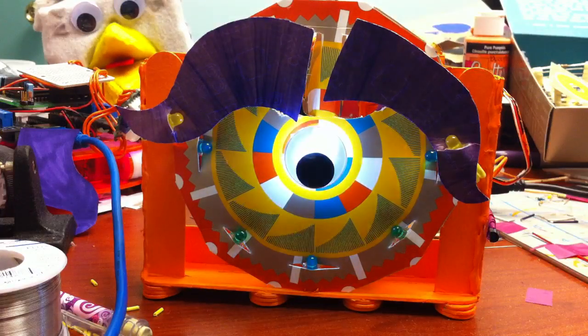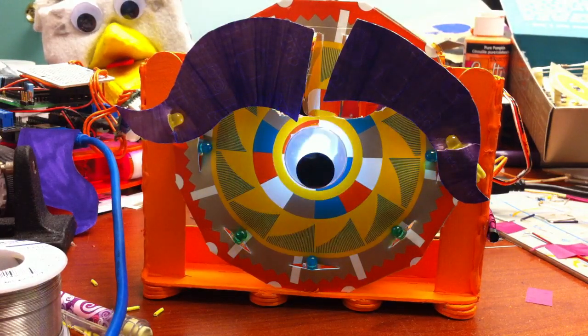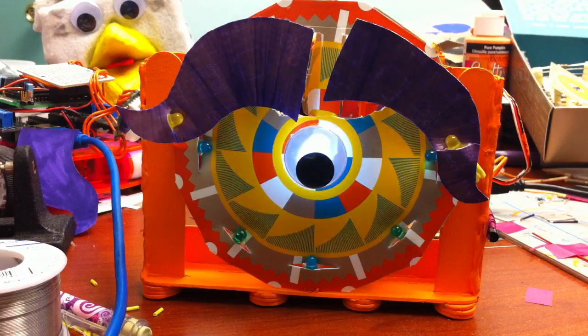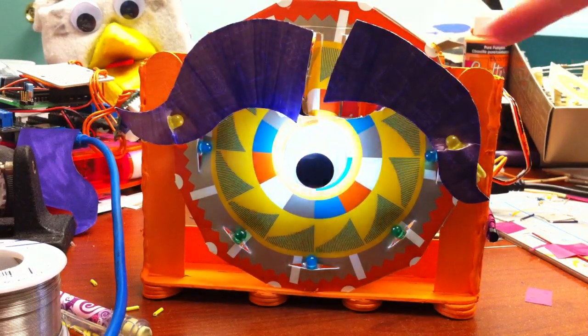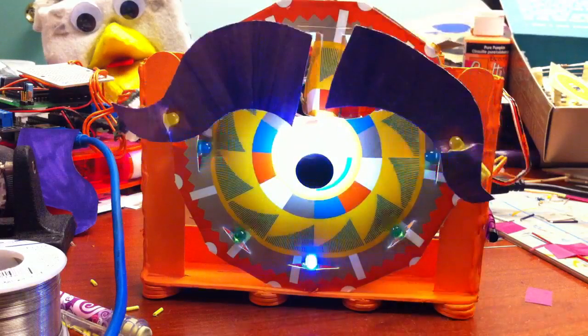Hi there! So this is one of my latest robot creatures that I made, and it doesn't really have a name yet. It's called Weird Eyebrow Robot, and right now it's sleeping, so let's wake it up so we can play with it. Oops, just zapped that. Oh well, nothing bad happened.